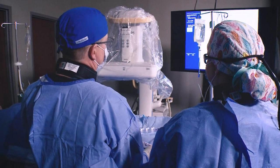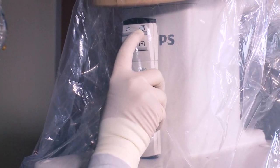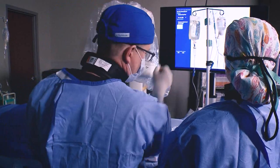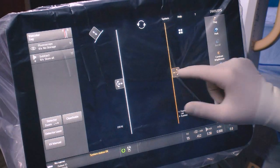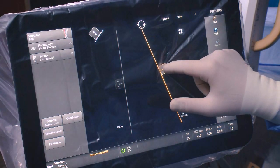We have a convenient remote placed on this part of the C-Arm where I can access and replay images from before, move them forward and backward. The shuttering is easy to manipulate — you can have individual shutters that you can move in and out as you would like, which again allows for better image quality.